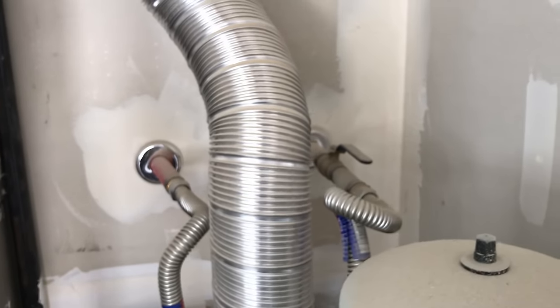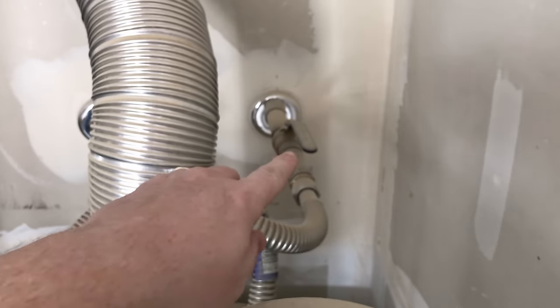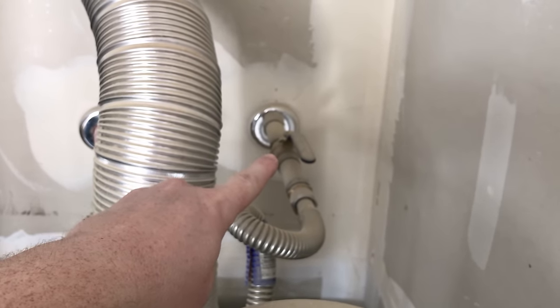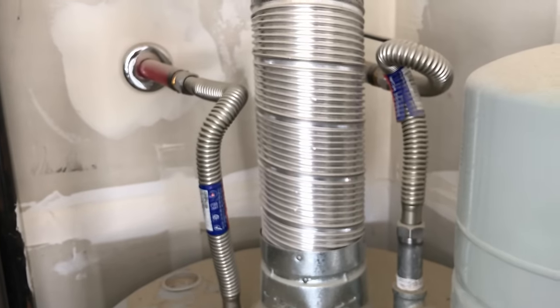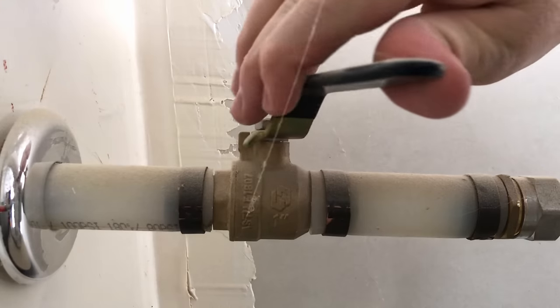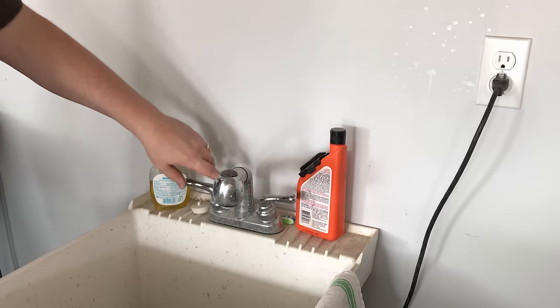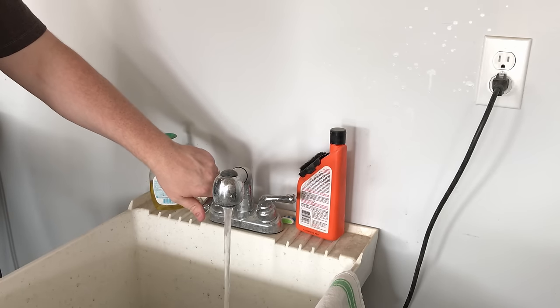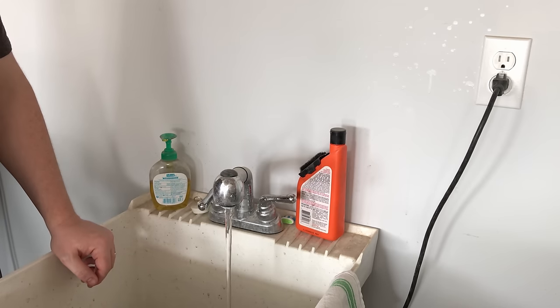The next step is to locate the cutoff valve on your cold water supply for your heater. Mine happens to be that ball valve right up on top of my water heater tank. To turn it off, you just twist the ball valve a quarter turn so that the handle is perpendicular to the direction of the pipe. Next, come and open a hot water tap at one of your faucets. You'll notice that water will continue to flow for a few seconds, taper off, and eventually stop as the pressure is relieved in the system.